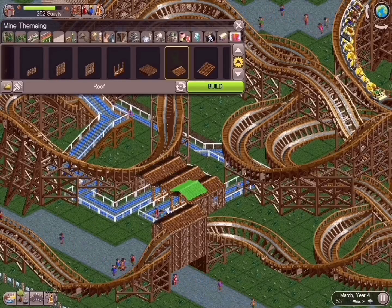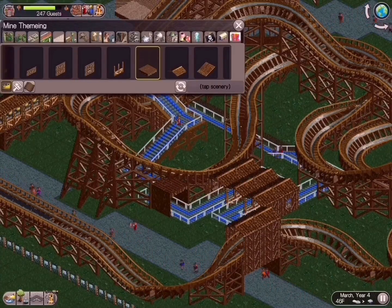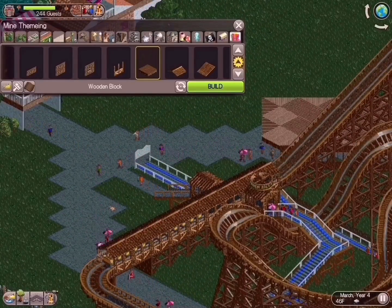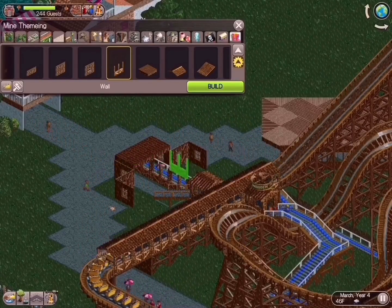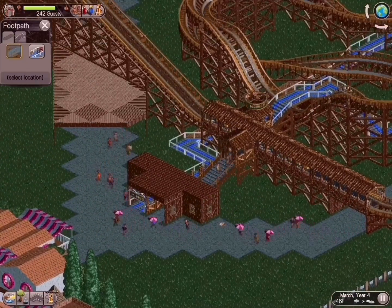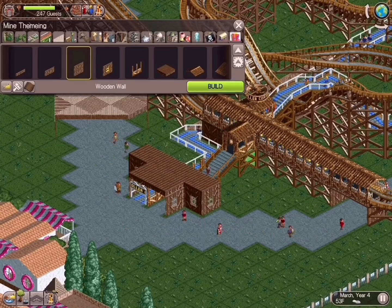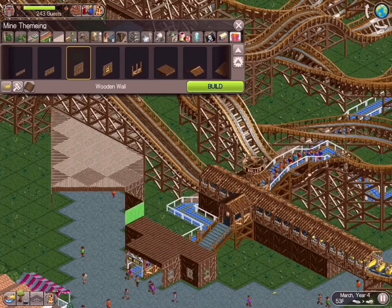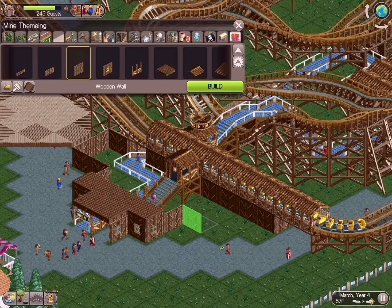Something that also increases your ride's excitement level is really theming out that pathway — giving different areas for your guests to walk through as they move along the queue path. Throwing some theming in there really excites the guest. Here we are in that entryway building for the ride. Not only is this the entryway for the ride, but this is the first statement building that your guest is going to see when walking into this area, creating a big wow moment.